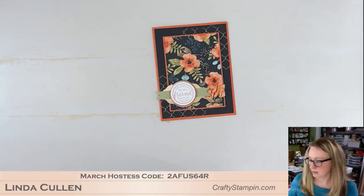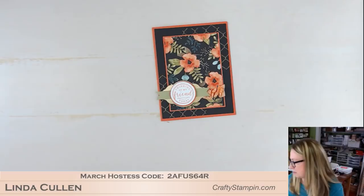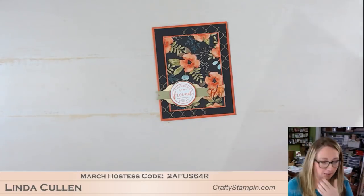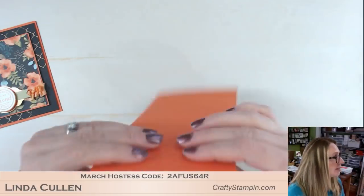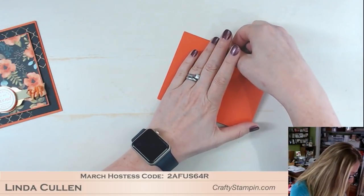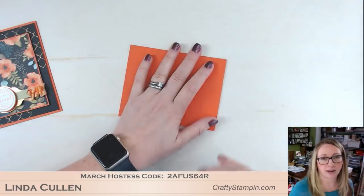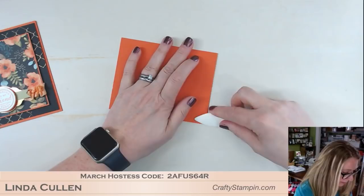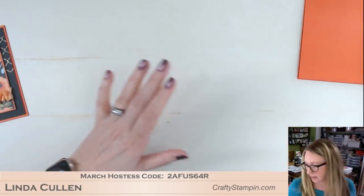I know everybody on the East Coast is ready for another Nor'easter and more snow — I can't say I'm excited about that at all. So I'm starting with Tangerine Tango. I'd already scored it. Sometimes I forget and do it in advance, but I always use my scoreboard and score my cards. I find that it works a lot better than just trying to fold them. I'm going to set that aside.